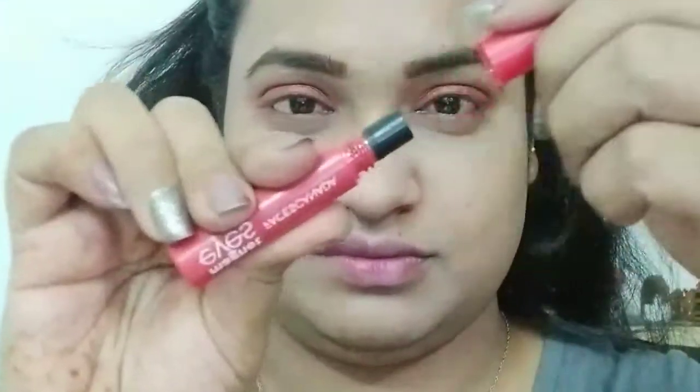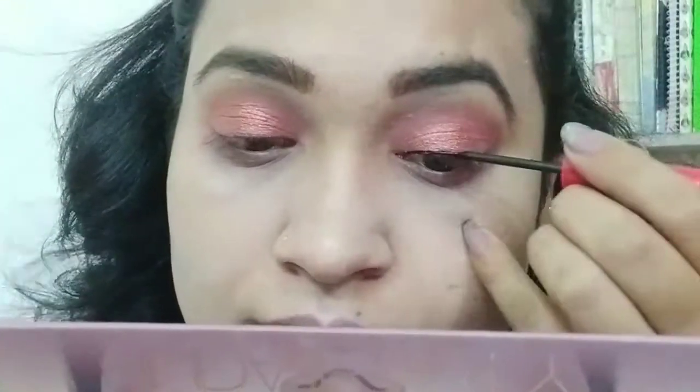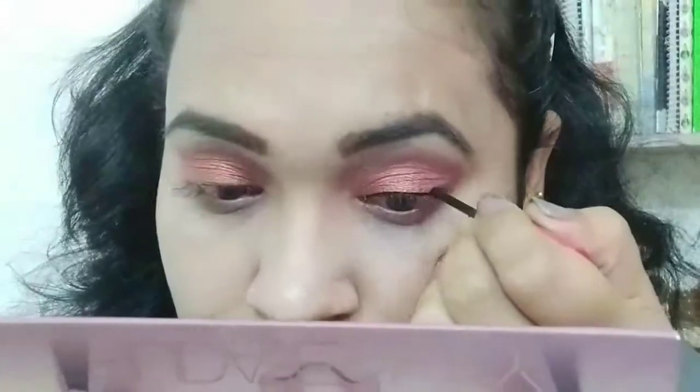Next I use Faces Canada Liquid Liner and draw a simple liner. I have drawn it with a little bit of a bold liner look.